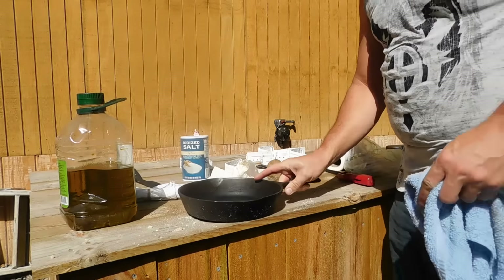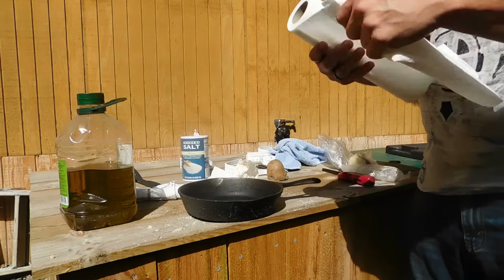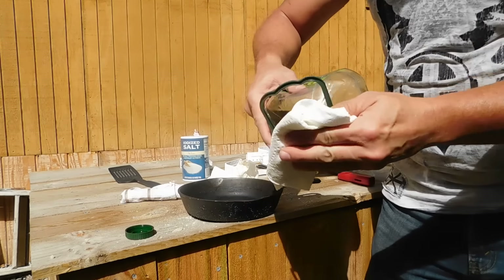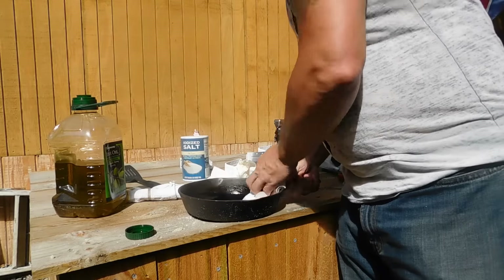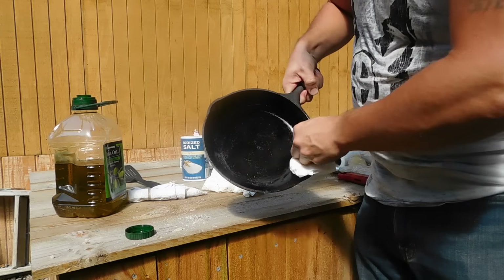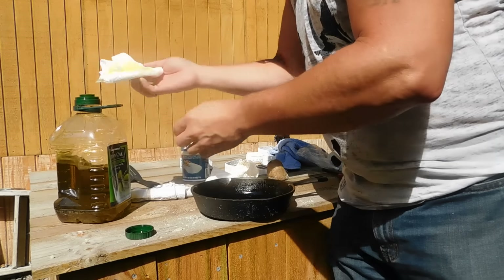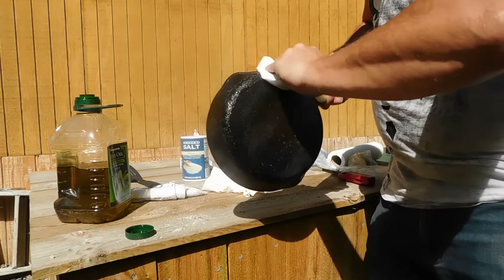So then what I'm going to do — I have an open flame over here going on the grill. I'm basically just going to take... Now I'm using olive oil. You can use whatever oil you'd like to use on it to season your pan up. So basically all I'm doing now is putting a nice layer of that oil all over your pan.